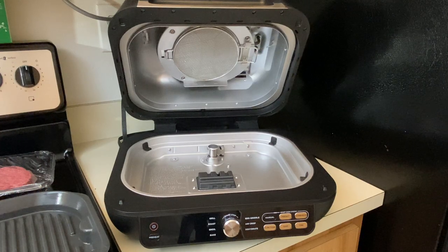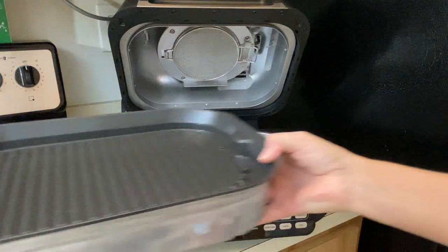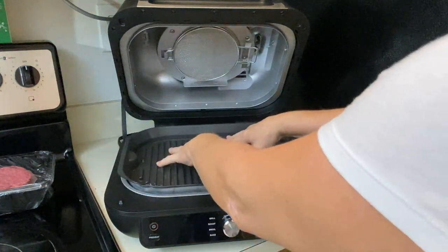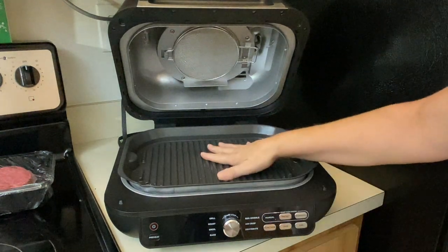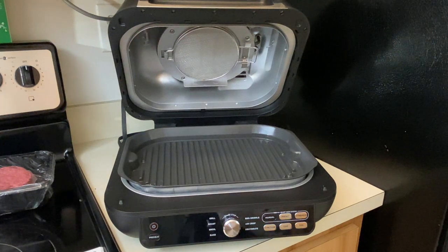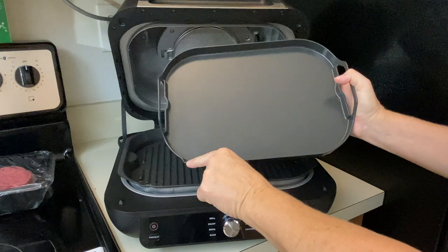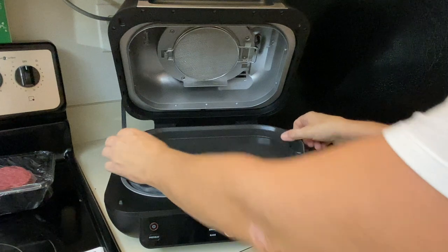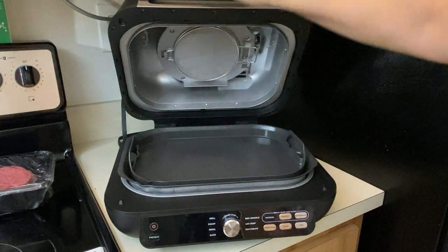Apologies for the lighting — the lighting is terrible in this kitchen. I forgot to bring lights down and I forgot my bike rack heading down here, but I'll pick up some lights. The most important thing is to get this grill rolling because it takes about 10 minutes to preheat. Make sure your splatter screen is in, then shut the lid.